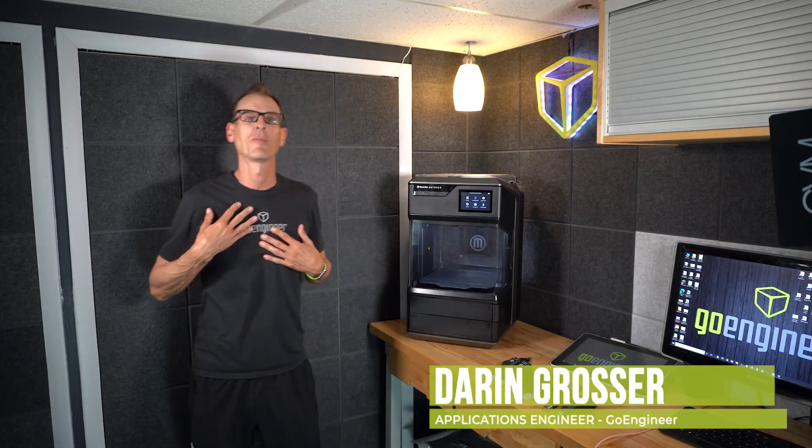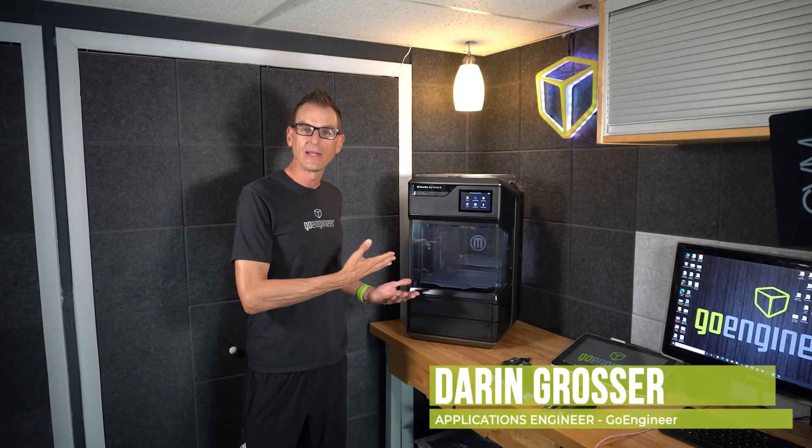I'm Darren, a Go Engineer, and I have a problem. My MakerBot here is quiet, and that means it's not helping me solve any problems — but that's about to change.